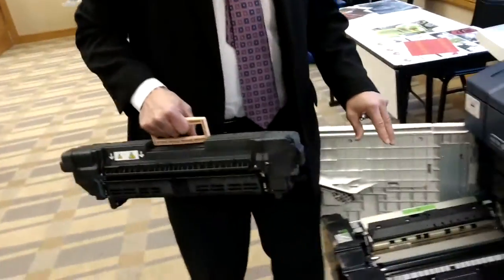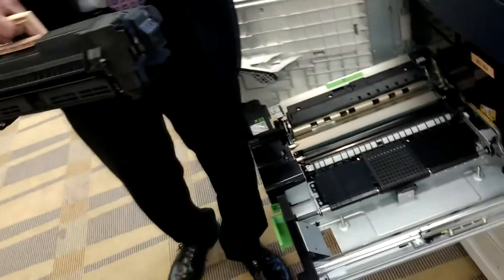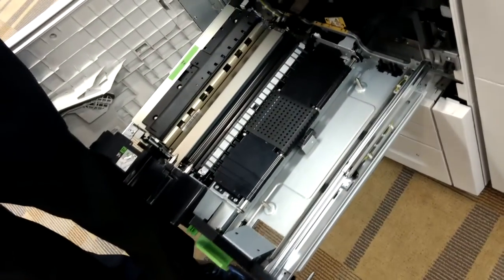Another patented technology is CRUs — customer replaceable units. The fuser assembly here, we can take out and put in a new one in 30 seconds. You have new heat rollers.